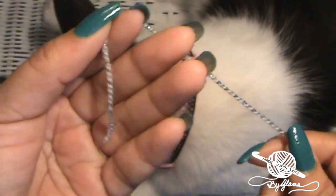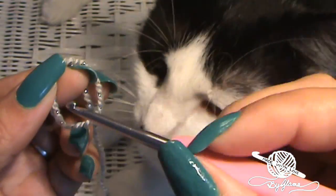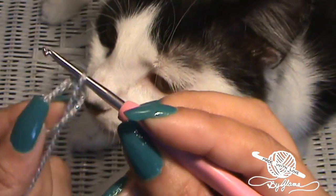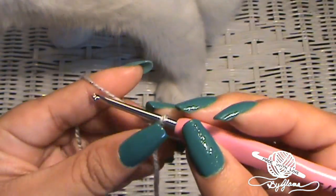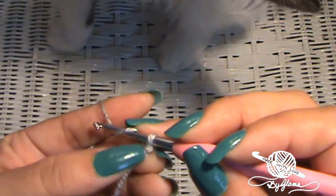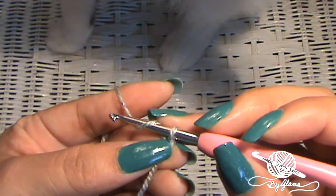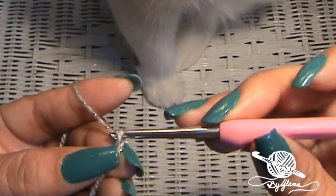We're going to leave just a little tiny tail — we don't need to leave a long one — and we're going to make a slip knot. Now we are going to chain eight, and then at the end of those eight we're going to add three more chains for a little loop that we're making.